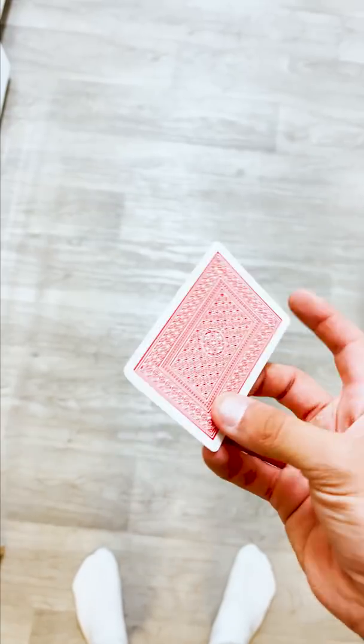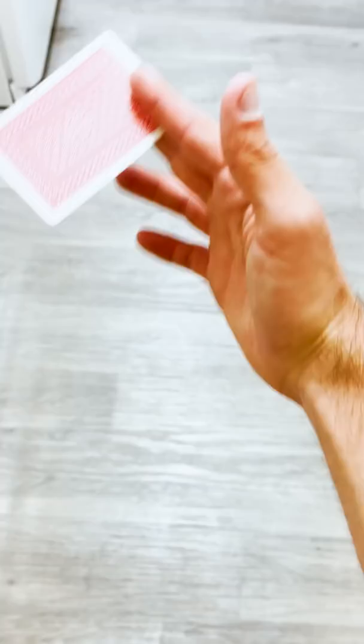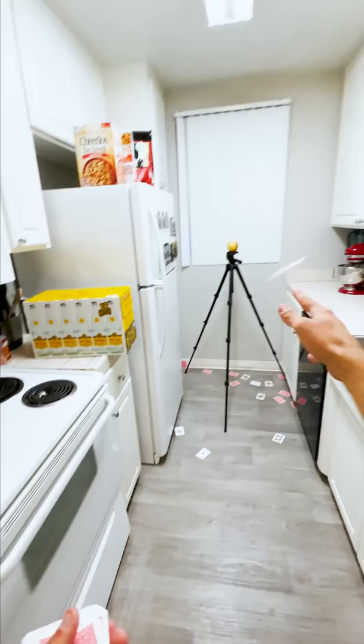Without any experience at all, I'm going to learn to throw a playing card into an apple. The first step is getting the throwing part down, which I actually caught on to relatively quick. The trick is finding out that the power in the throw isn't in your arm at all, but rather in the flick of the wrist.